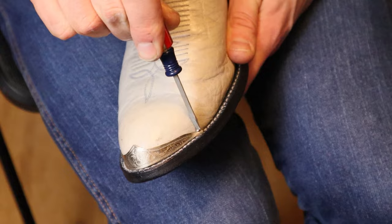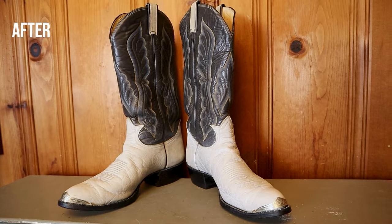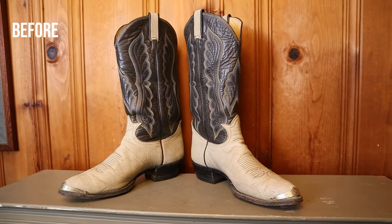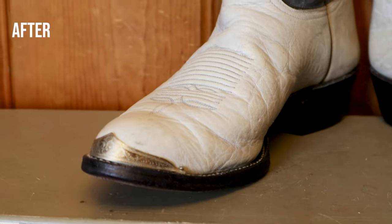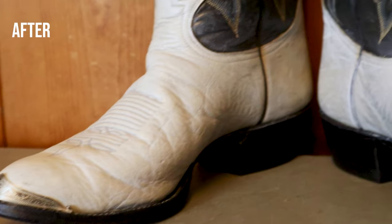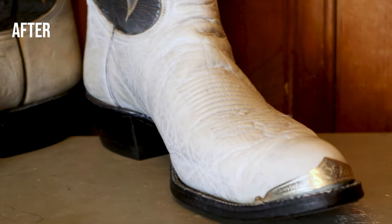Then I connected the toe tips again — screwed them back onto the toes — and wow, what a stunner of boots. Again, huge thanks to Jim Collins for giving me the heads up on this because these are fancy. These are stunner boots now with that toe tip, and I'm really looking forward to wearing these out and about this year. But let's break down the details of this boot now with the rundown.